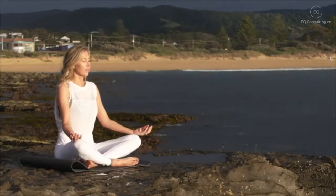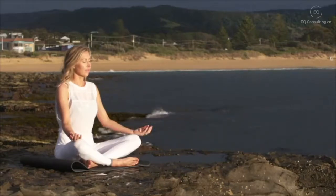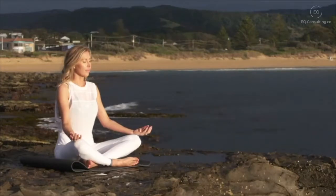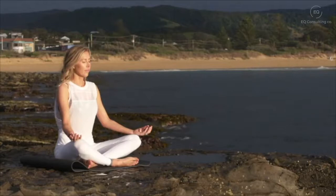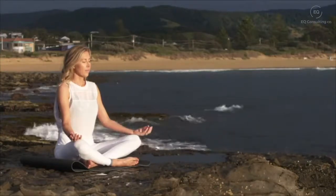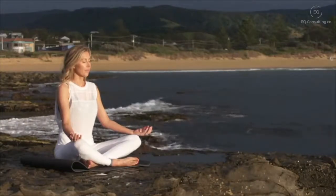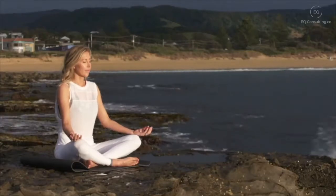Bring your attention down to your nose, down towards the tip of your nose, just watching the air as it goes in and flows out of your nostrils. Bringing your attention to your cheeks, your jaw, and your tongue, just resting heavy there in your mouth. Bring your attention now to your lips and your chin.